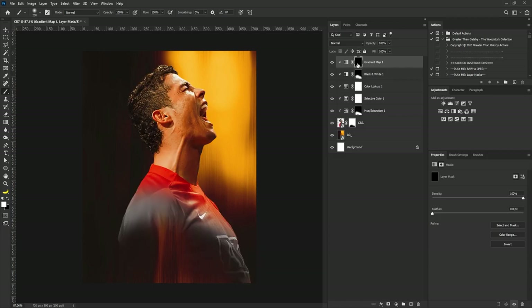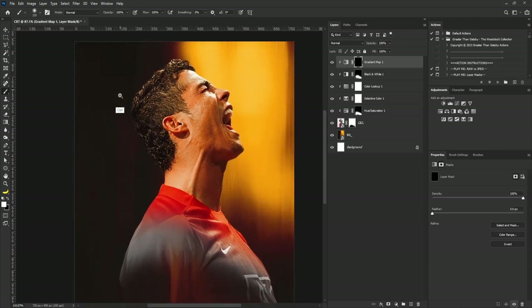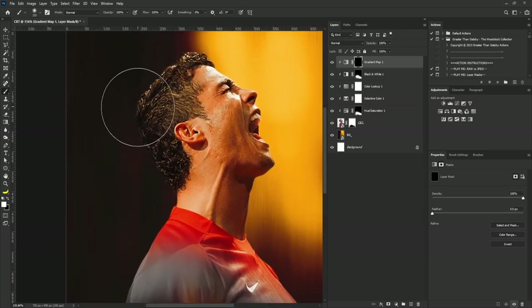I'll select the brush tool, zoom in a bit, and add the gradient map to just the hair area.